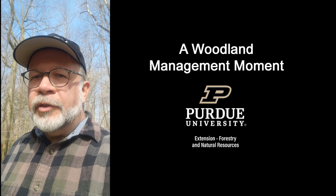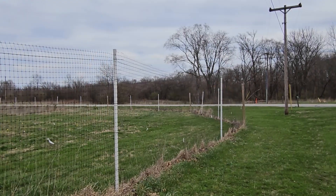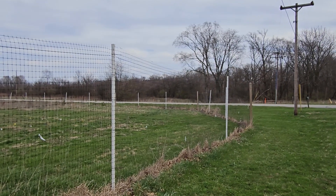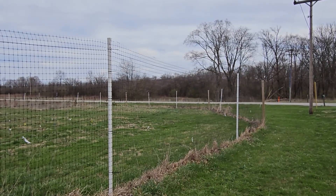This is Lenny Farley, Purdue Extension Forester, and this is a Woodland Management Moment. In this Woodland Management Moment, we're going to revisit a topic we've talked about previously, and that is exclusion fencing to protect tree plantings from whitetail deer.